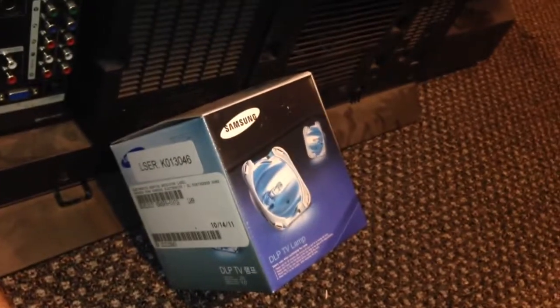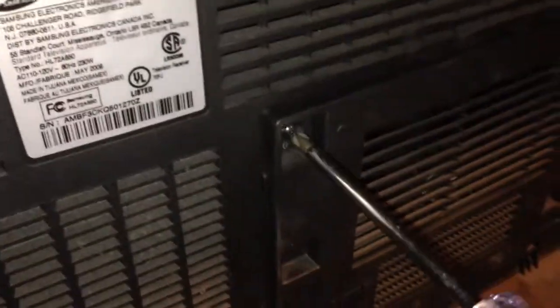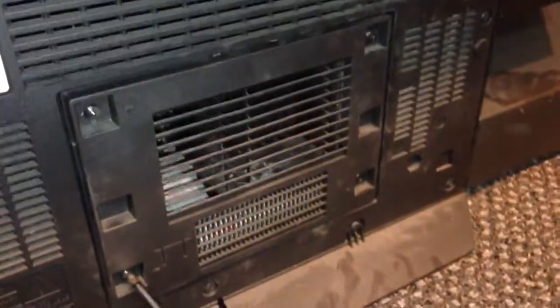The first thing we're going to do is grab a Phillips number two screwdriver — that's the tip type. We're going to unscrew the four screws around the corners of this plate on the back of the TV.